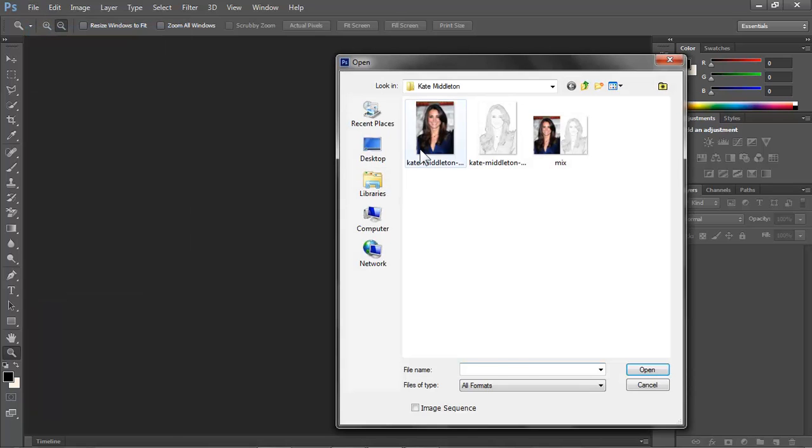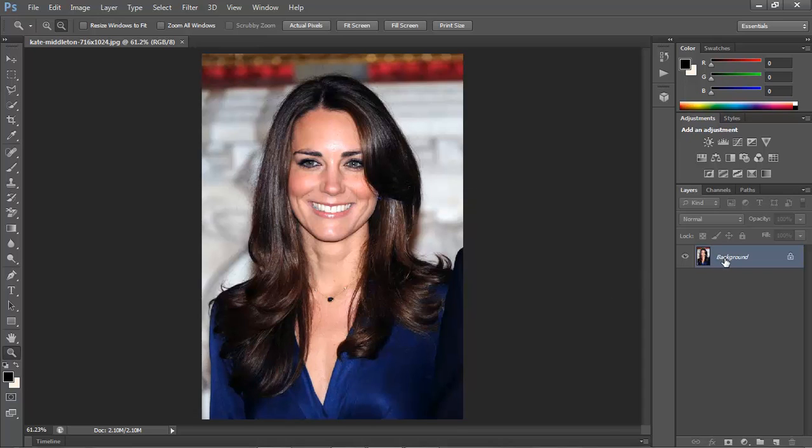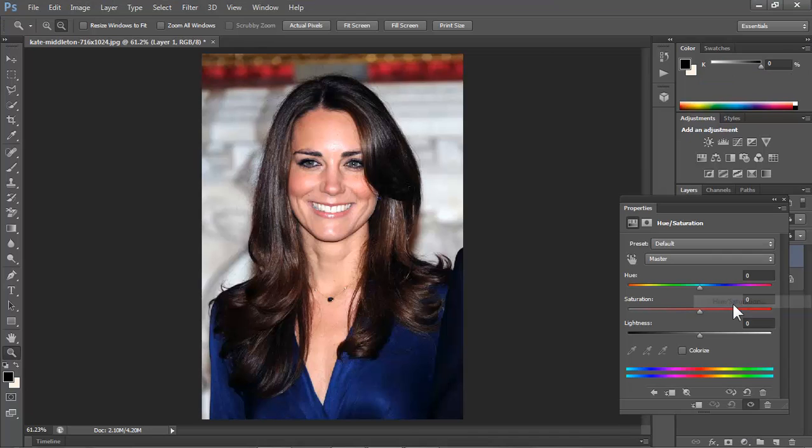First things first, open a photo of the celebrity using Photoshop and make a copy of it by pressing Ctrl J. Click on the Adjustment Layer button and choose Hue Saturation. Reduce the saturation to minus 100.